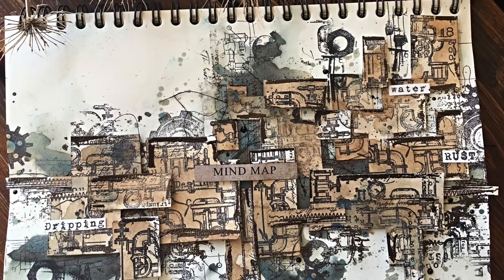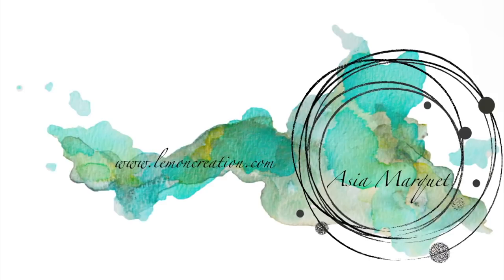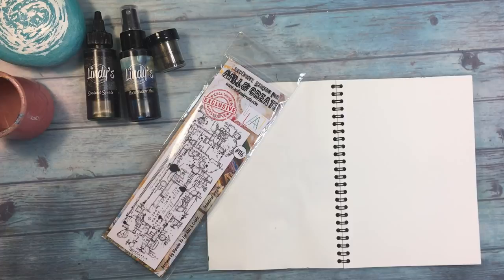Hi, you guys, it's Asia here with my new project for Lindy's Gang, and this project is all about pipes and kind of a plumbing situation happening here, so please stay tuned. For this art journal page I'm using a few of my favorite moon shadow colors from Lindy's Gang.